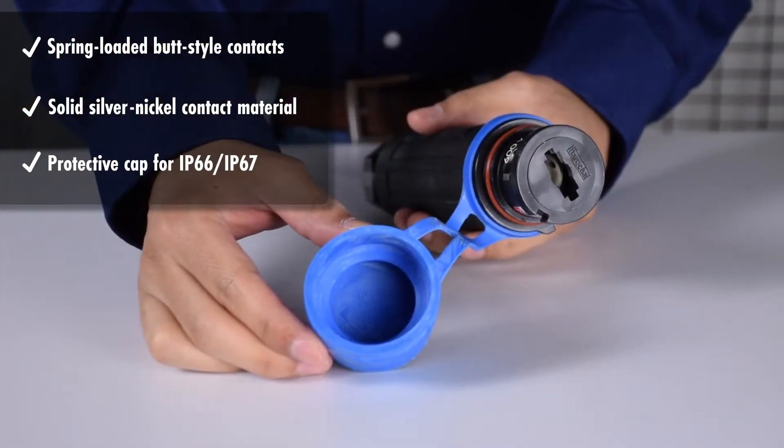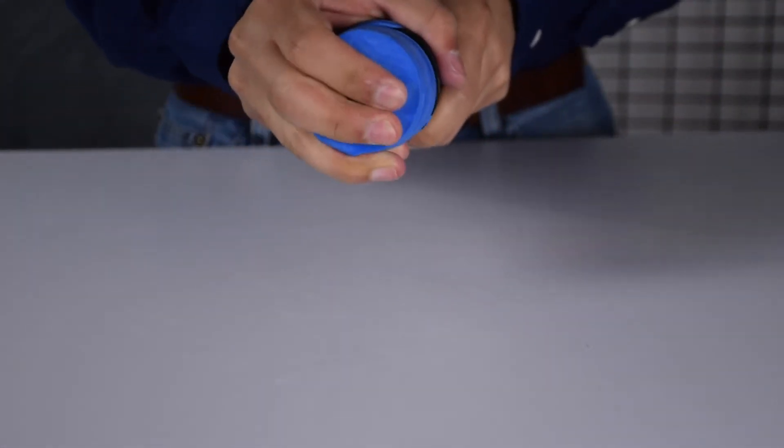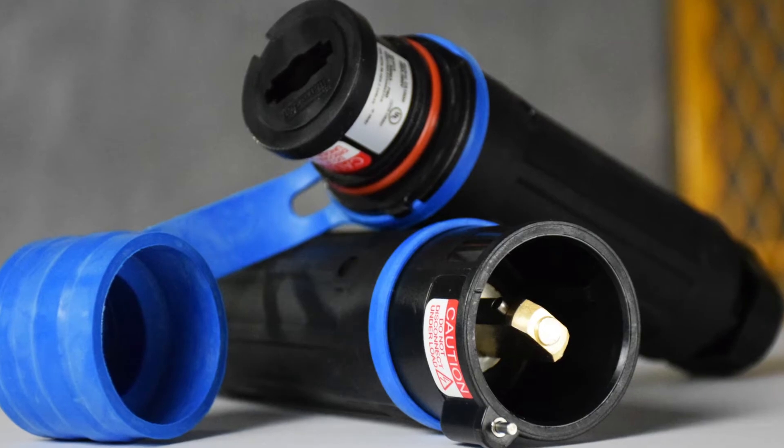A protective cap provides IP66-67 water tightness when the plug and receptacle are disconnected. These safety and performance features make the CS1000 your best choice for single pole high amperage applications.